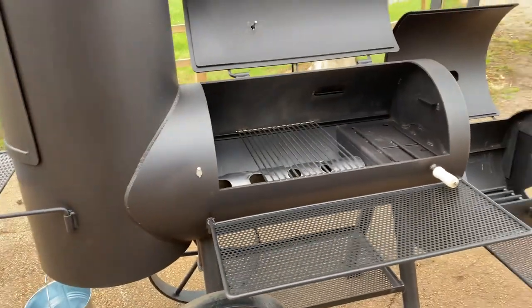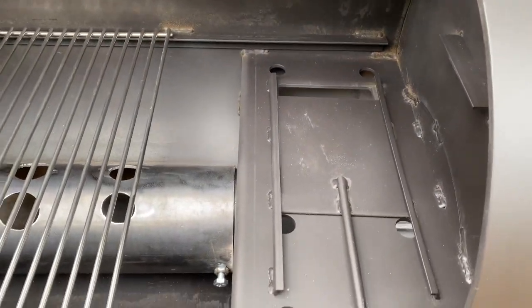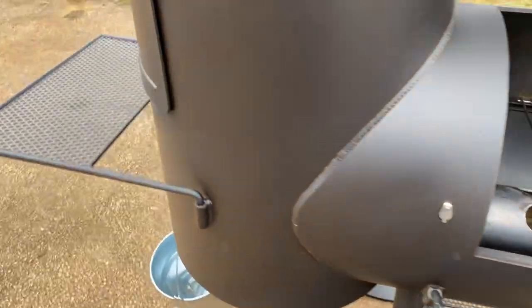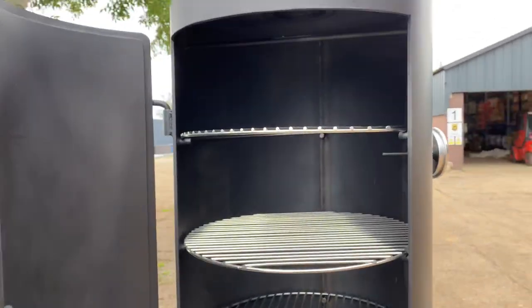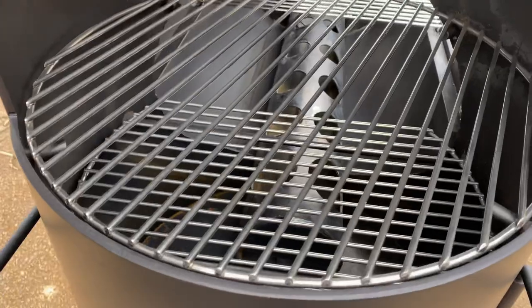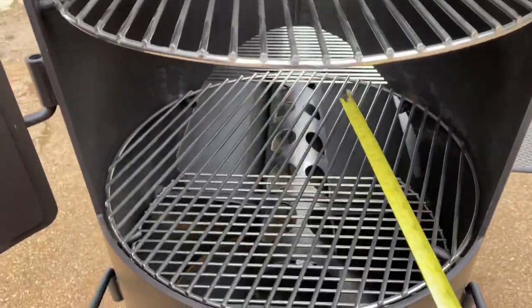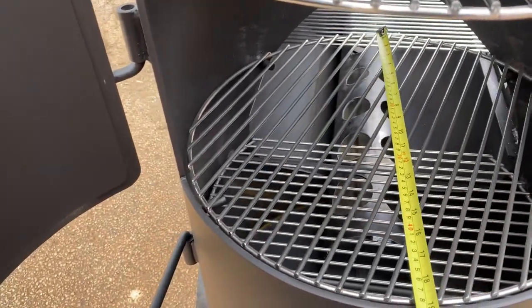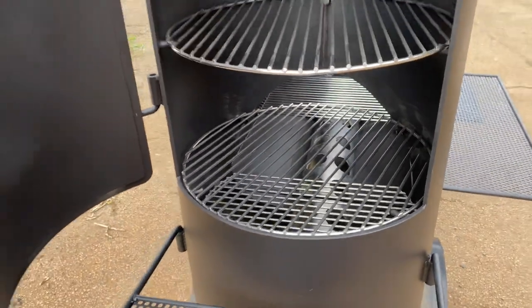These run really even — you can really dial them in with this system, and that will feed the chamber here where you've got one, two, three, four shelves and then a fifth at the bottom. You'd probably put a drip tray on the very bottom. These are 20-inch barrel diameter, and you've got the rods in the top so you can hang food from there as well.